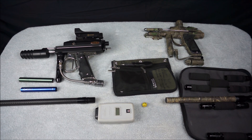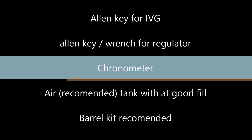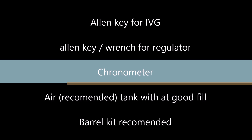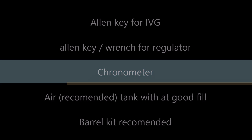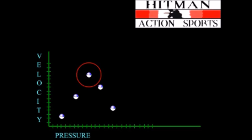To sweetspot, you're going to need the screws for your regulator and IVG or internal velocity governor. You will also need a chronometer. Having a chrono is mandatory, or sweetspotting will be basically pointless as you need those measurements to get your adjustments right.